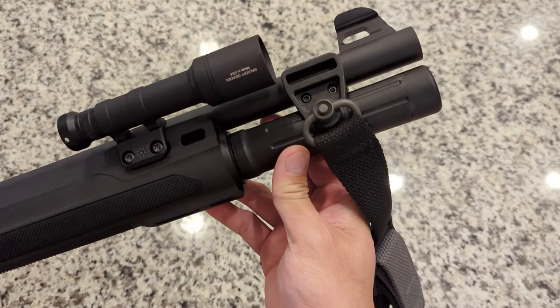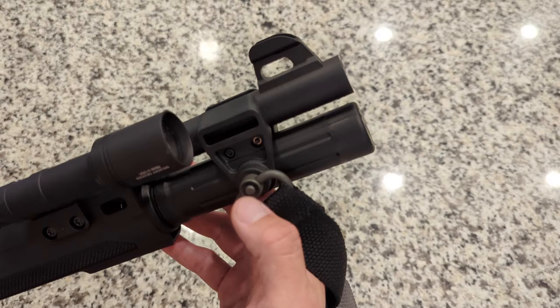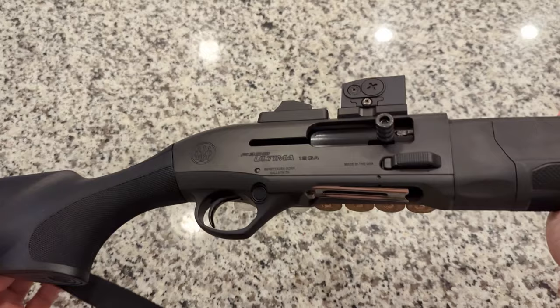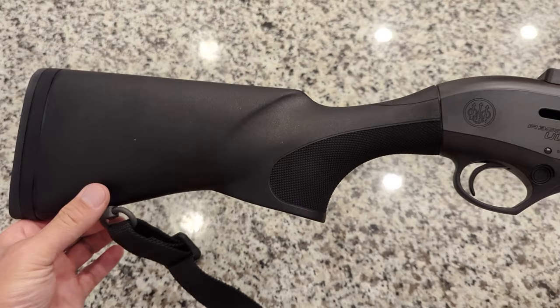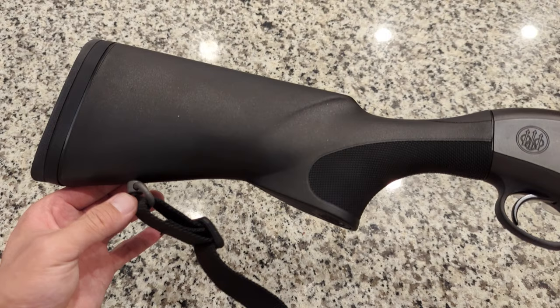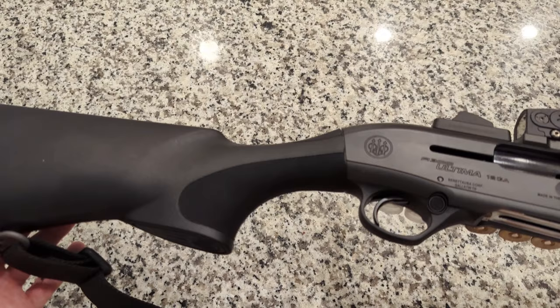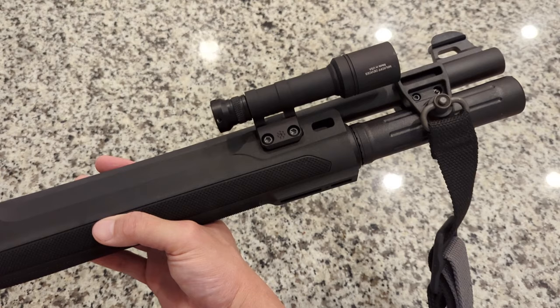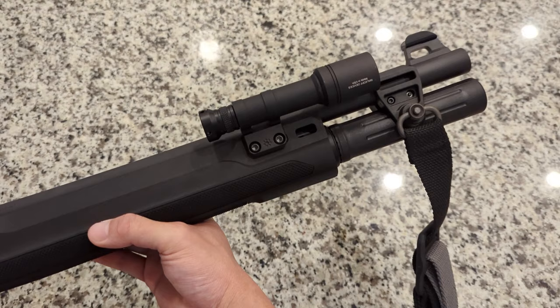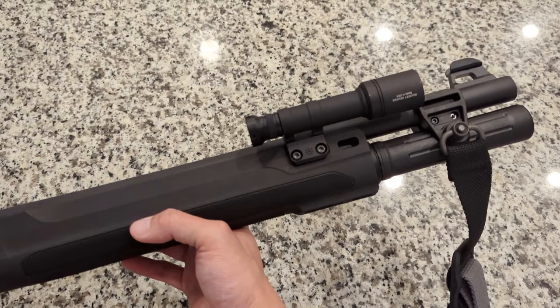From the factory it comes with a mag extension giving you that 7+1 capacity, and a barrel clamp made out of polymer with QD swivels already built into both sides — whether you're a left- or right-handed shooter. There's another QD on the bottom of the buttstock; it comes with a rubber plug you just pop out. On the forums and in some YouTube reviews, some people had issues with QD swivels not seating fully — sometimes they're screwed in too far, or there's a burr on the plastic. I'm using the Blue Force Gear Vickers Sling and didn't have any problems. I suspect some issues may be from cheaper QD swivels, as that's the only time I've personally had problems.